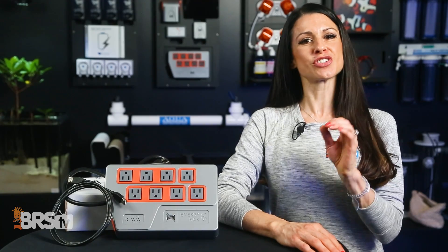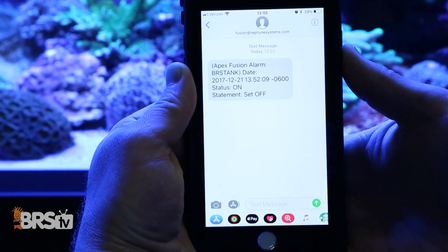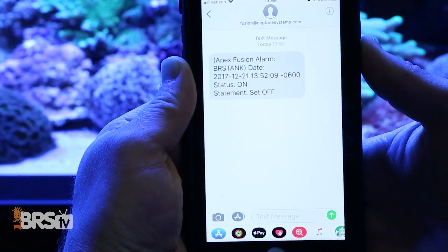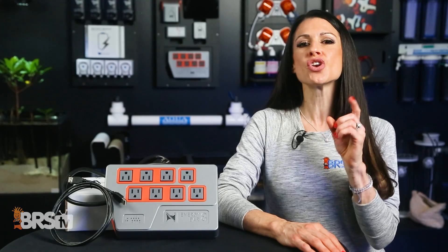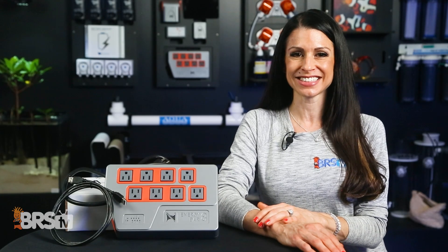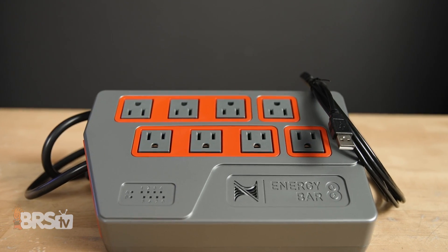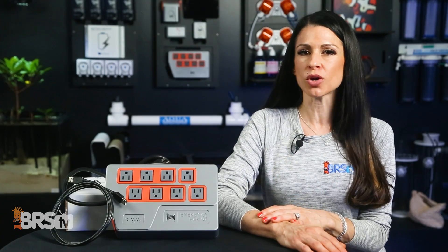The EB832 does so much more than just control your gear by simply turning equipment on and off. The EB832 was designed with intelligent monitoring capabilities, allowing you to know in real time what is wrong before disaster strikes — providing safety and redundancy. This is how the EB832 will protect your tank from common aquarium issues.